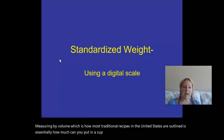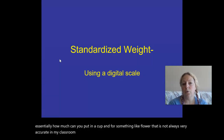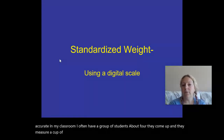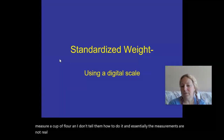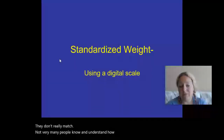For something like flour, that is not always very accurate. In my classroom, I often have a group of students, about four, come up and measure a cup of flour — I don't tell them how to do it — and essentially the measurements are not very accurate. They don't really match. Not very many people know and understand how to properly measure by volume.